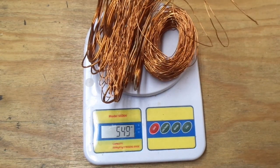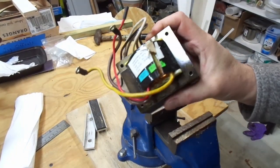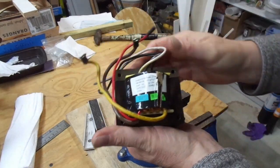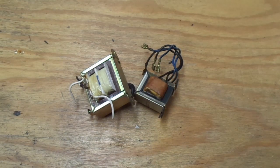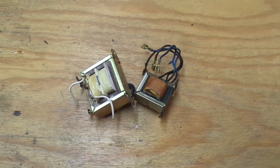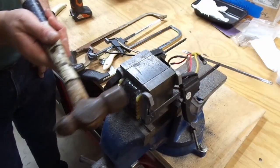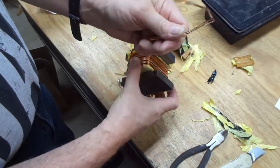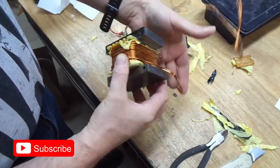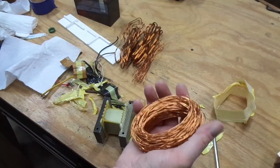So was it worth it? Well, I'll leave that up to you. Of course this was a pretty big transformer — they're obviously not all that big. I've got some other ones here that I'm planning to disassemble, and they won't yield as much but should be a lot less work. Either way, I appreciate you coming by the shop. Feel free to like, subscribe, tell your friends, leave a comment — it all helps the algorithm. I hope some of my experiences can help some of you out there, so as always keep your eyes out for the next one.